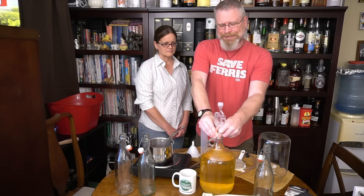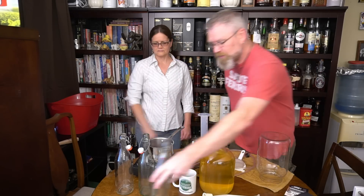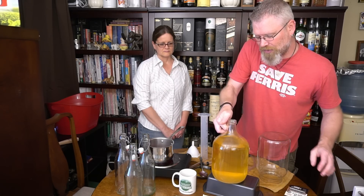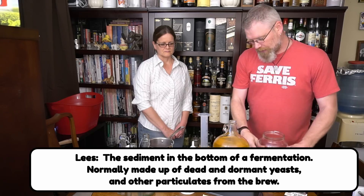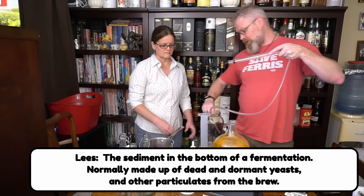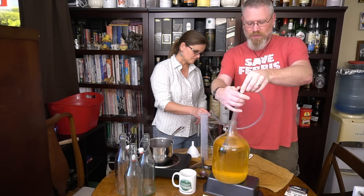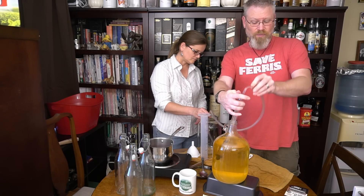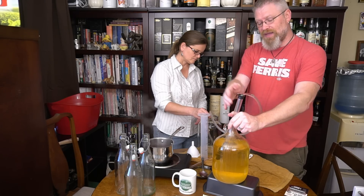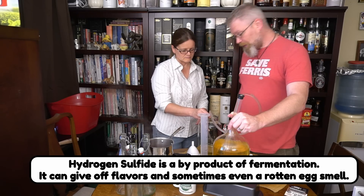I'm going to take the airlock out and hand it to my lovely assistant, who's going to send it to the sanitation bath. I'm trying not to disturb the yeast on the bottom too much. We're trying not to introduce too much oxygen. We're going to de-gas, which is not something you've seen me do. I smelled this and I know there is a little bit of that hydrogen sulfide smell in there, so we want to get rid of that for a nice fresh clean mead.